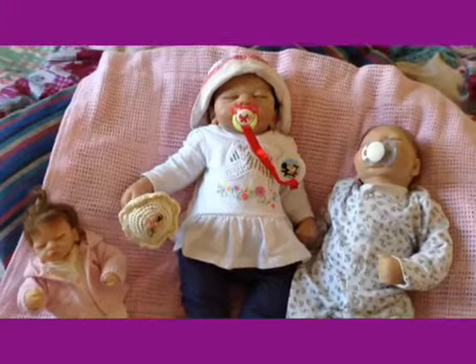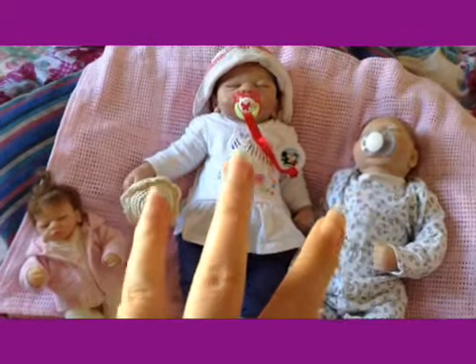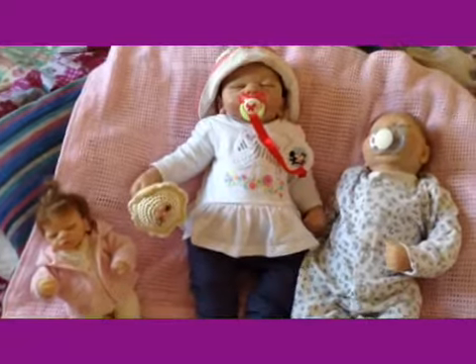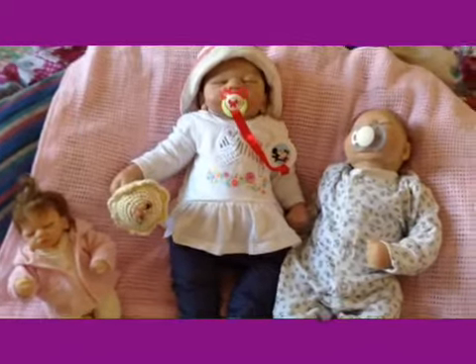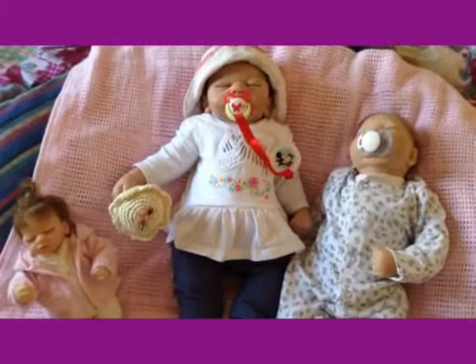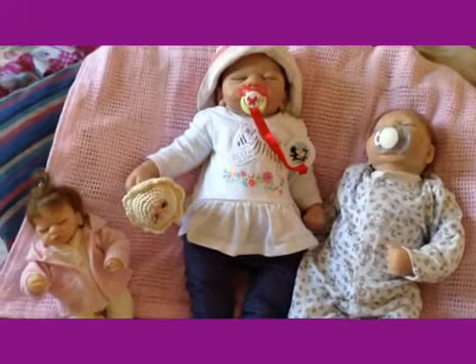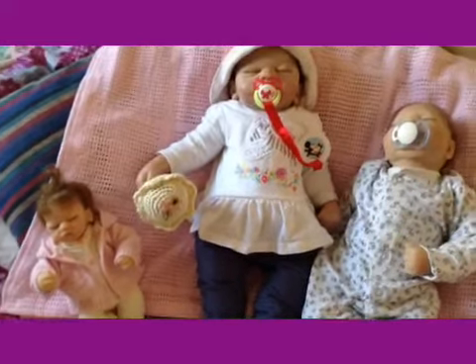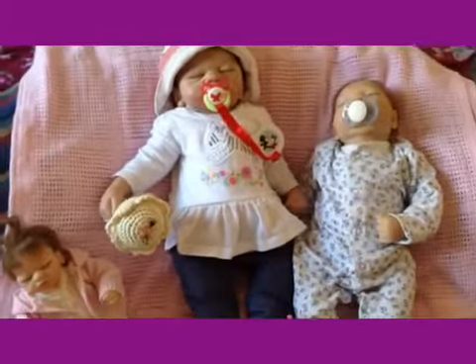Hi guys, welcome back into Debbie's Dolls. I am here with my three vinyl Ashton Drake dolls. I do have porcelain Ashton Drakes as well, but I thought I'd just bring the vinyl ones for this video. If you want to see my porcelain ones, you can look back a few weeks worth of videos. I didn't want to move them out of their spots because they're kind of placed around the house.